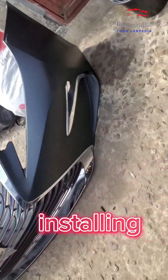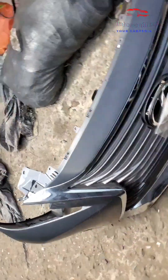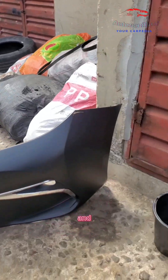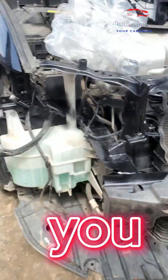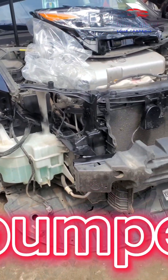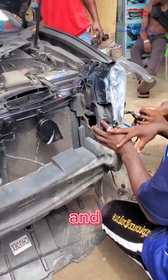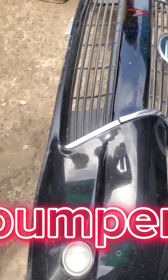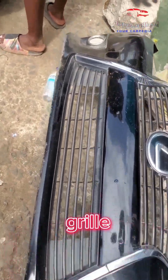Here's the bumper we're going to be installing. This is the 2018 ES 350 face and we're going to be installing it in this car. As you can see, we've already dismantled the bumper, the front grills, and we're already installing the headlamps. This is the old bumper that we took out with the front grille.